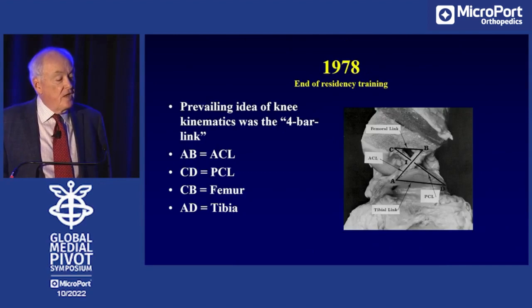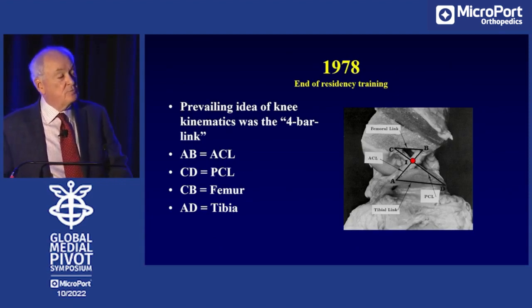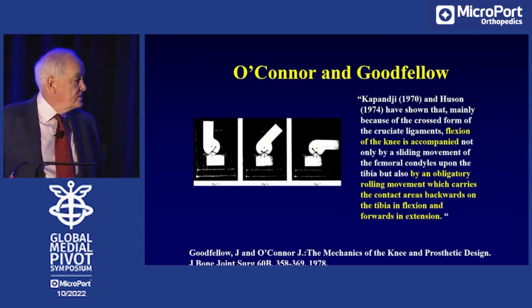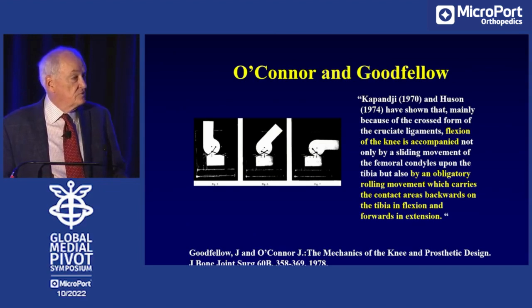The four-bar link is the anterior cruciate ligament, the posterior cruciate ligament, the femur, and the tibia. If all of these segments are rigid, the mechanics work out so that any instantaneous center of rotation — or the instantaneous axis of rotation in three dimensions — must pass through the crossing point of the cruciate ligaments. This paper by O'Connor and Goodfellow shows that because the crossing point is anterior in extension and posterior in flexion, it was then dogma that the femur must move backwards on the tibia as the knee joint flexes, if the function of the cruciate ligaments is going to be duplicated.